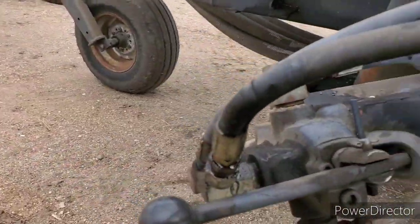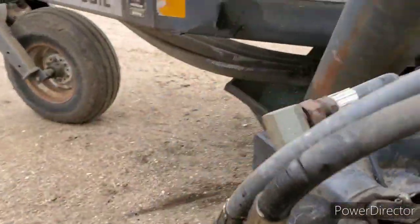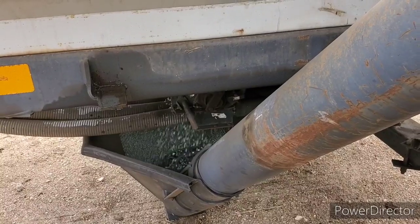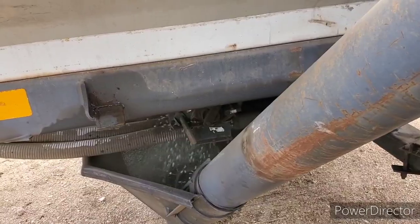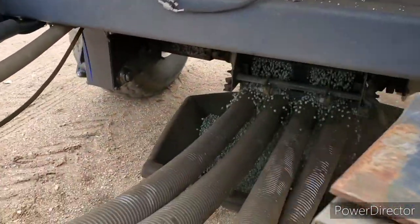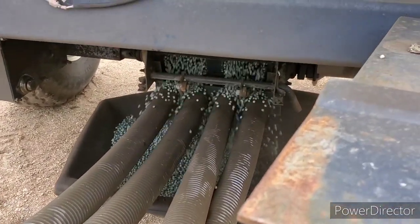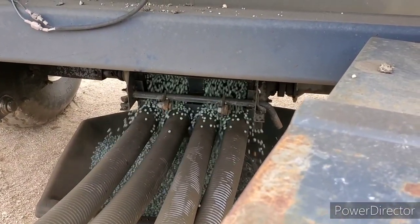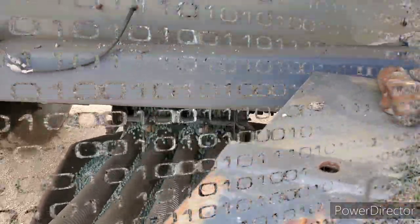Alright boys, looks like I got a few hoses to change here. We're just draining out the tank here. I keep the auger full when it's draining so the hopper fills, then we drain some more, so they don't get all cracked. But really I think I'm probably just gonna end up burying these in the dump anyways, but whatever, we'll get her figured out.